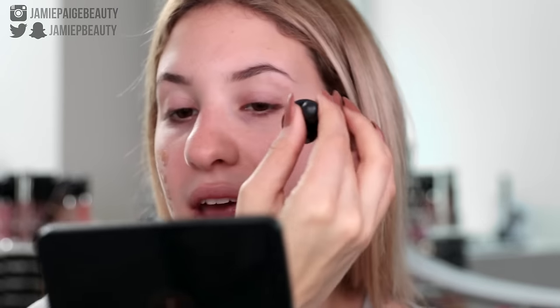Now please disregard the color of this foundation — it is definitely way too dark for me currently. I was wearing this when I had some fake tan on so it is not really matching me so well right now, but I'll make it work with a lighter concealer. It'll all match up in the end so don't be alarmed right now.